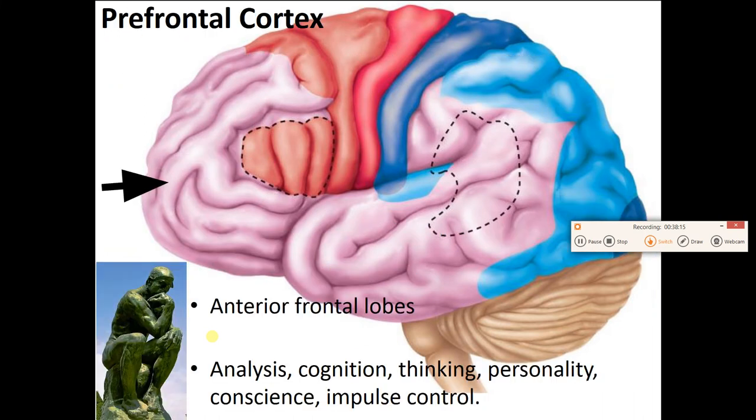In the very anterior part of the frontal lobe is the prefrontal cortex — a large pinkish area here. This is the region involved in thinking, analysis, cognition, and personality. This is where we have our conscience, our consciousness, and where we control our impulses and behavior. It is the last part of the brain to fully develop, usually not until your 20s.